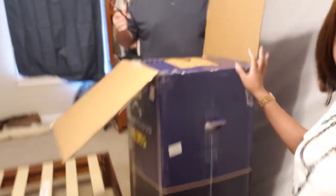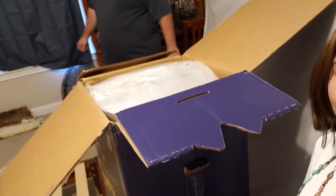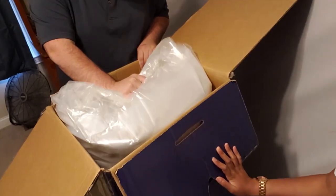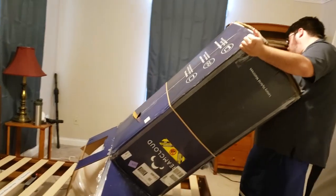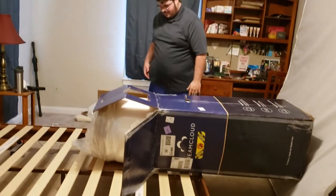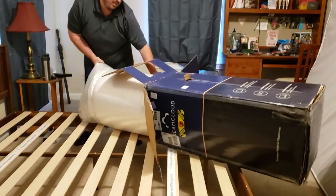We are unboxing. Oh my God! It looks like a taco — actually, a burrito. I think I'm going to dump it on the mattress... now I'm going to pick it up again. Jesus Christ, it's heavy too. It's a 15-inch mattress. I can't believe they made it fit in the box.